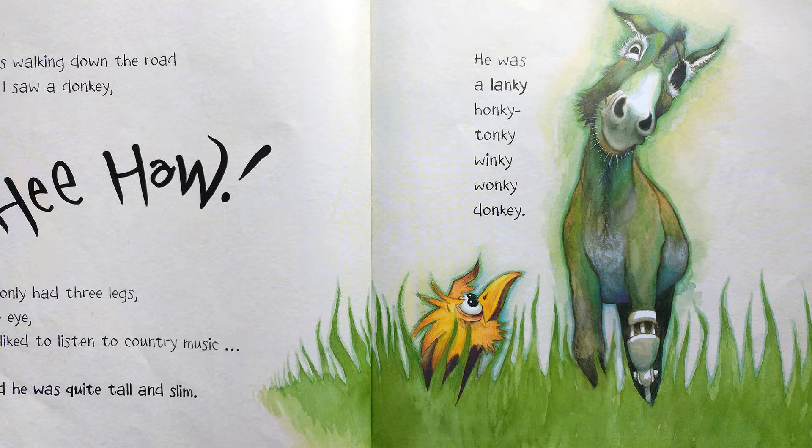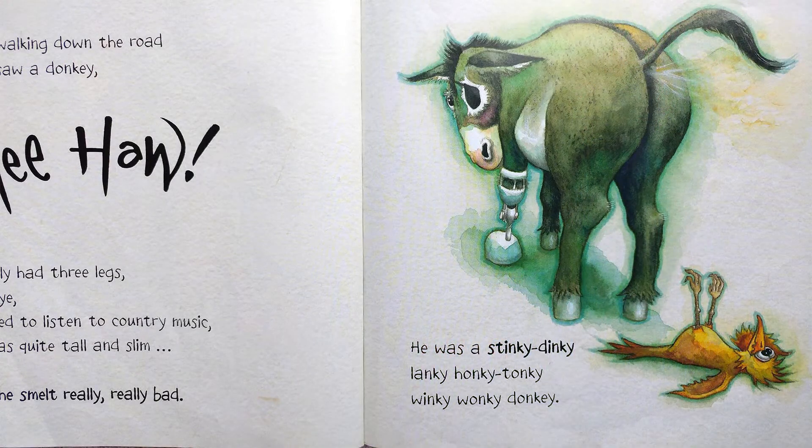I was walking down the road and I saw a donkey. He only had three legs, one eye, he liked to listen to country music, and he was quite tall and slim. He was a lanky honky tonky winky wonky donkey. I was walking down the road and I saw a donkey. He only had three legs, one eye, he liked to listen to country music, he was quite tall and slim, and he smelled really really bad. He was a stinky dinky lanky honky tonky winky wonky donkey.